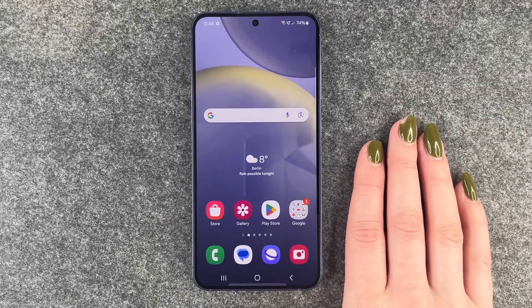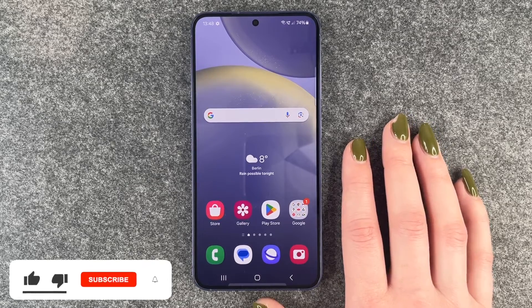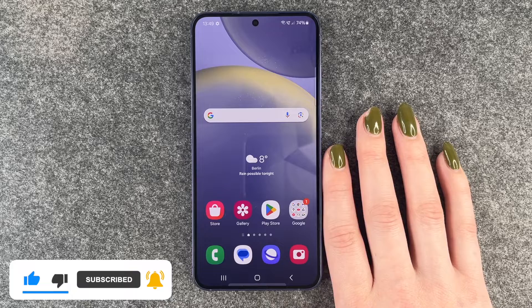Hi buddies, welcome back. Today I want to tell you what you can do if your phone got wet, got into the water, maybe it fell and you didn't catch it in time. You might just take some measures to make sure that your phone works properly after.